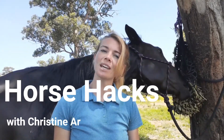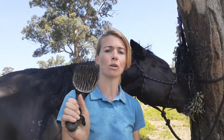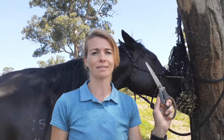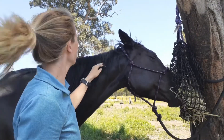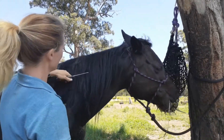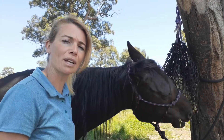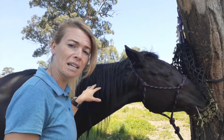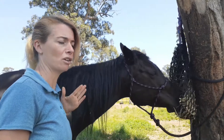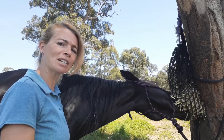Hi, I'm Christine Armishaw and welcome to Horse Hacks. Today I'm going to show you how to trim a mane — the best way to trim a mane — so that your horse doesn't end up looking like she has a bowl cut. All you need is either a mane comb or a brush and a pair of sharp scissors. You need to decide how short, how long you want it. Rather than just hacking it off and cutting it straight across — don't do that — we're going to trim it in a way that feathers it out a little bit at the bottom and makes it look like a natural finish, not just like I've stuck a bowl on her head and cut around it.